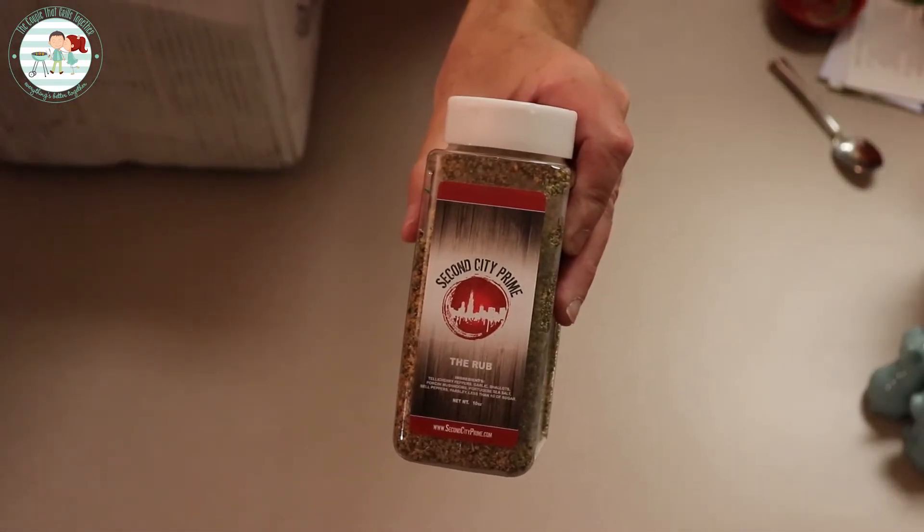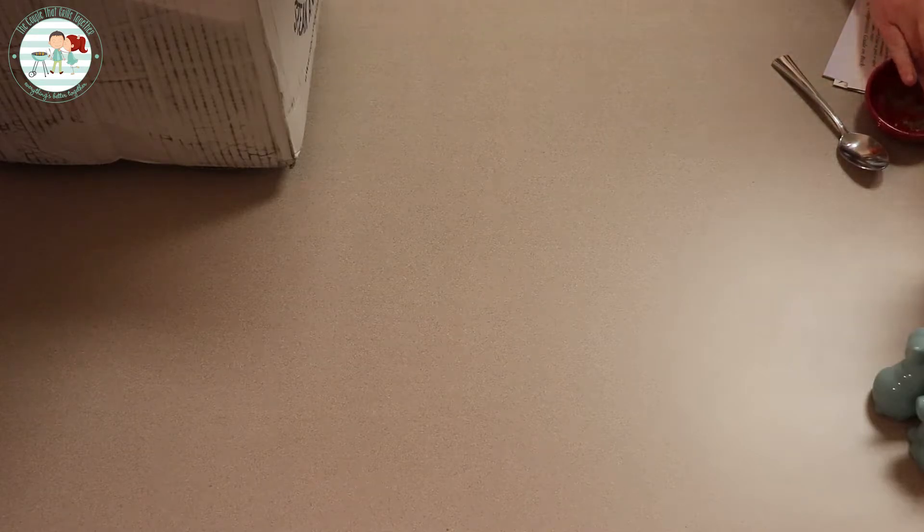So this has — and I'm probably not gonna say this right — Tellicherry peppers, garlic, shallots, porcini mushrooms, Portuguese sea salt, bell pepper, parsley, and a little bit of sugar. This is really good stuff. Let's see what kind of meat we got, Amber. This is the exciting part for Amber.